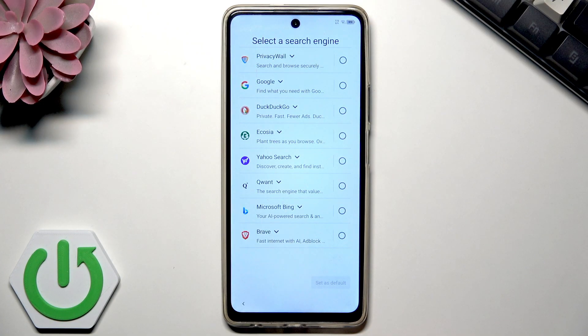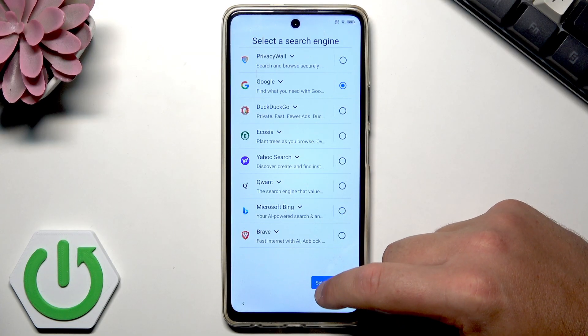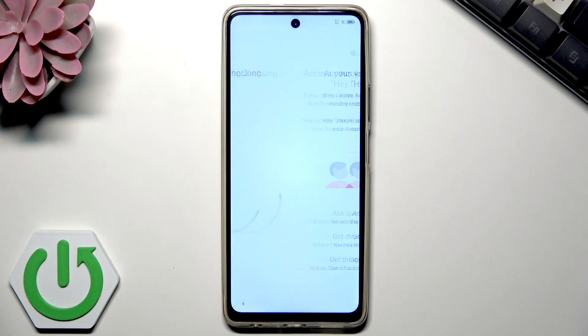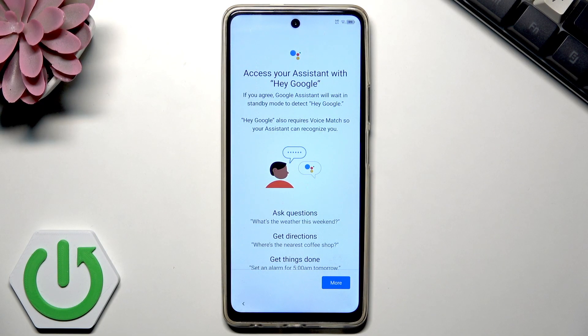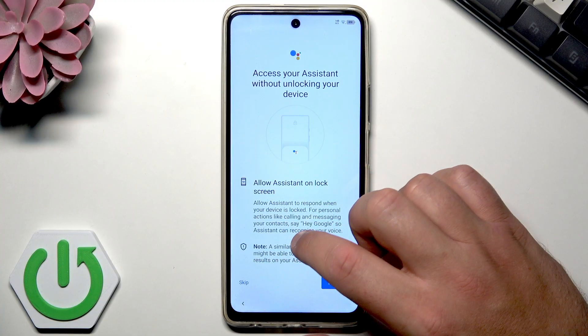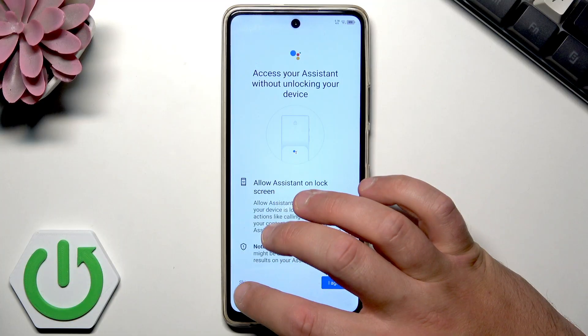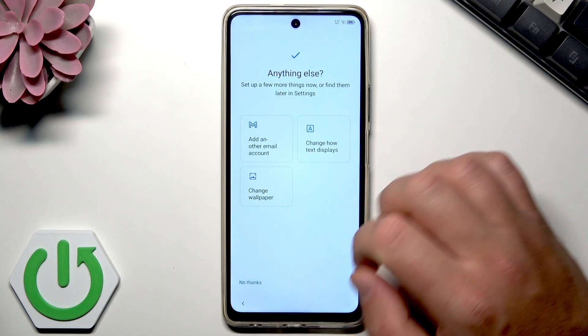Let me choose the search engine. In my case it will be Google. Tap next. Here you can read about Hey Google — Google Assistant will wait in standby mode to detect 'Hey Google,' which also requires voice match so your Assistant can recognize you. I'll skip that for now and also skip the option to access your Assistant without unlocking your device.